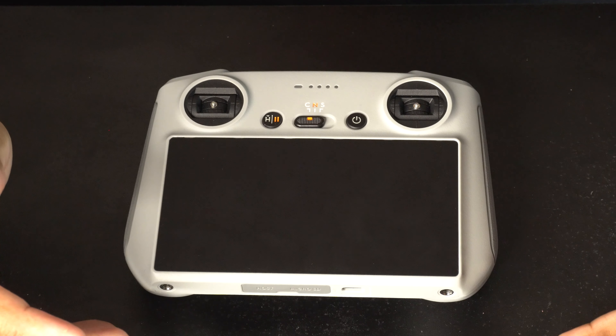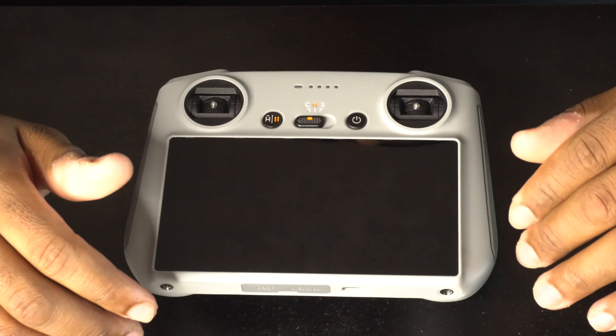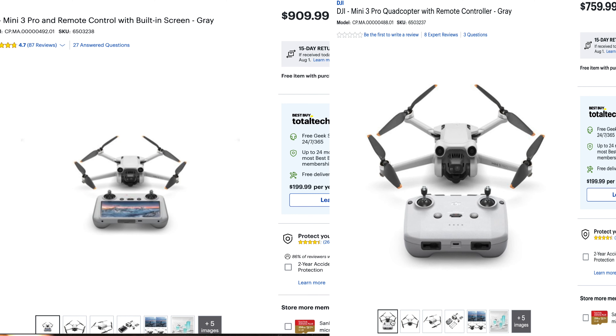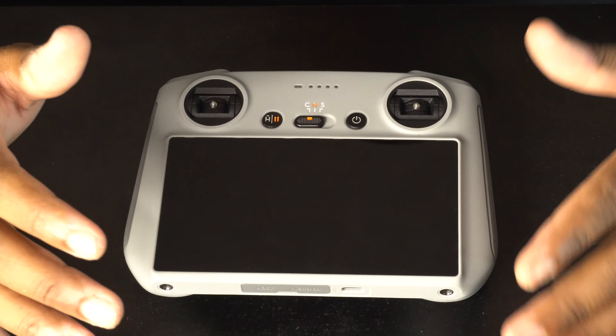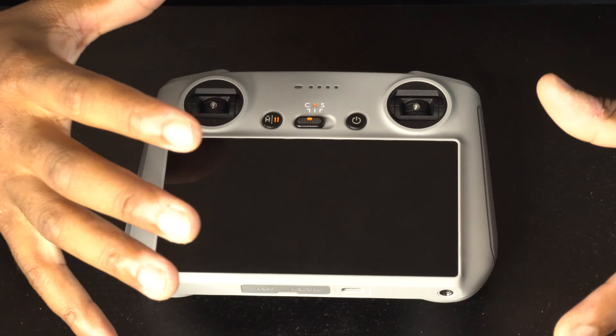This is the new RC remote control from DJI. You can buy this along with your Mini 3 Pro drone, or you can get the standard one which will not come with a screen — with the standard remote you'll have to use your cell phone to view where your drone is going.